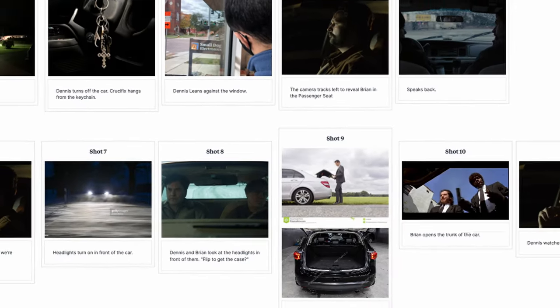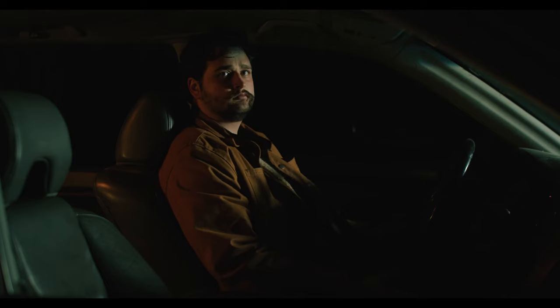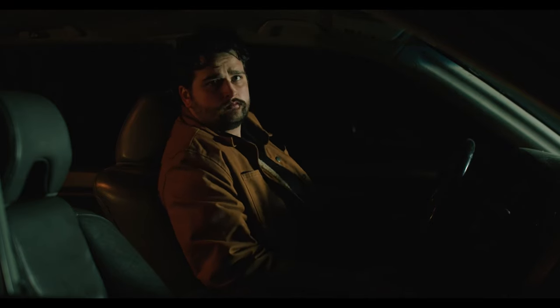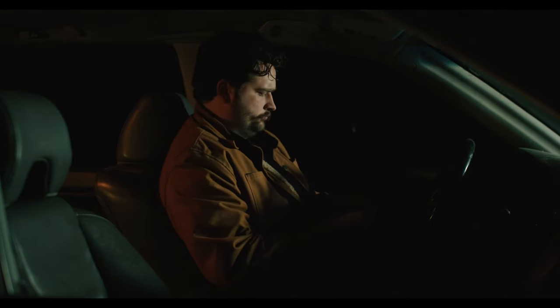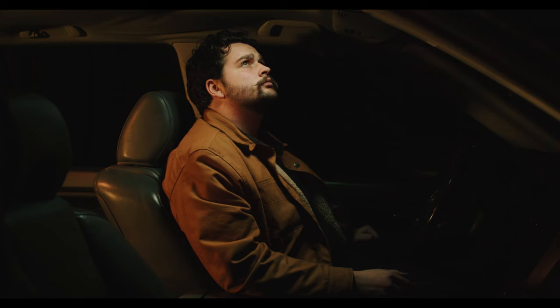So prep for this film: I did a shot list based off the script I wrote, then I did a series of storyboards, and I did some lighting tests. These lighting tests were just me going out, setting up a couple lights and trying out different looks.